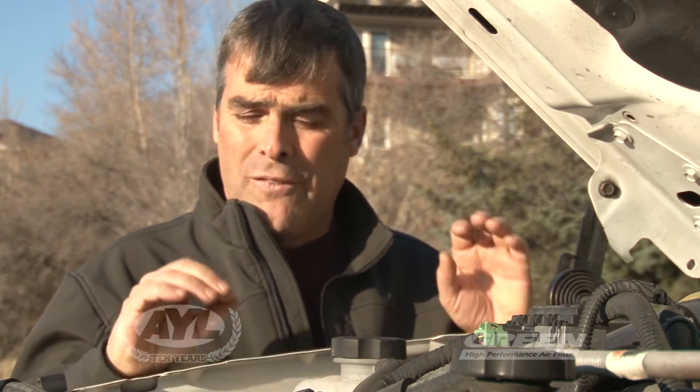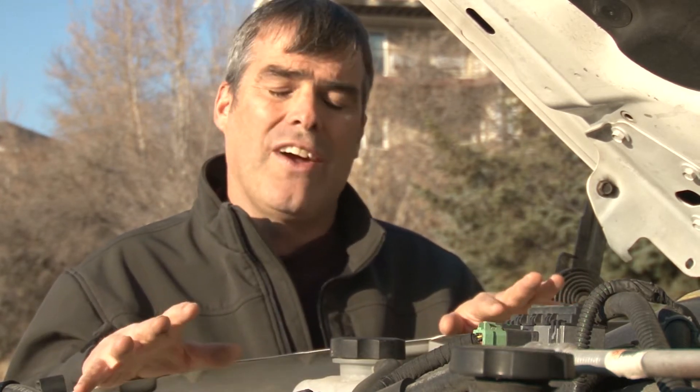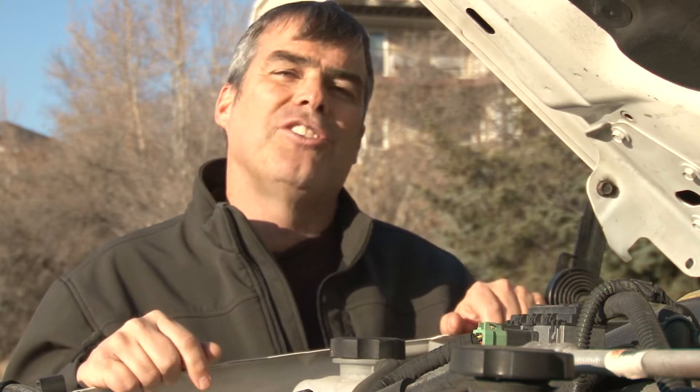Well, we've got the pipe on, the chip, and the air filter, and it really only took a small amount of hand tools. If you can change your own oil, you basically could do this as well — it was very simple. Let's go put it on the dyno and see how we did.